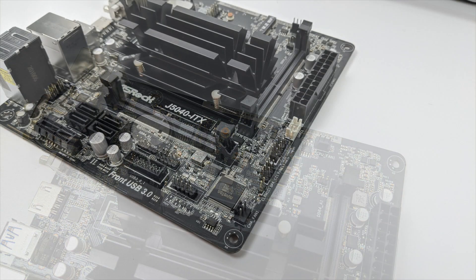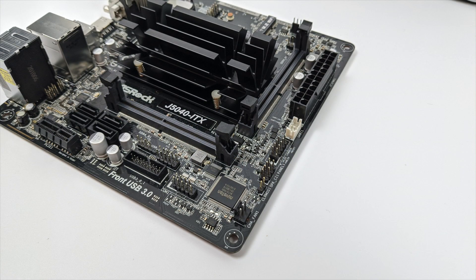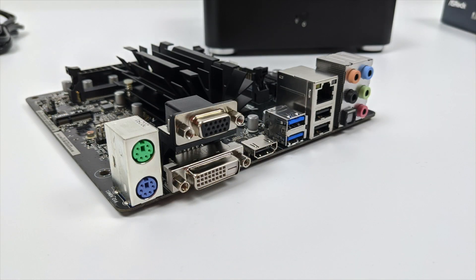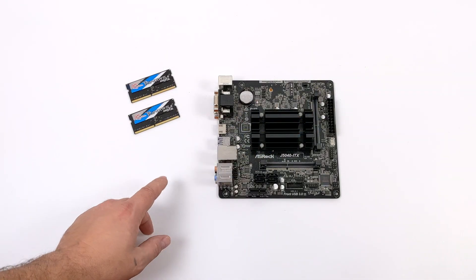To be perfectly clear, I'm not expecting this to be a super high performance machine, but it will outperform any single board computer that I've ever tested. It's going to be small, completely silent, and a very low power option. So let's get right into the build.